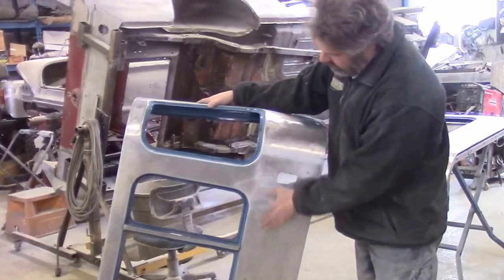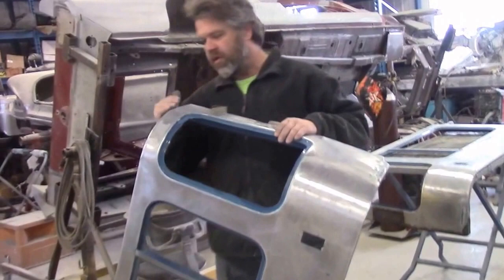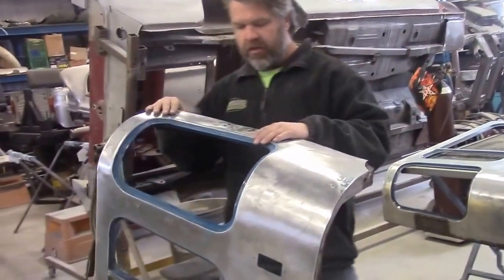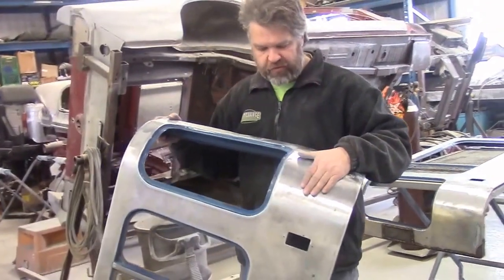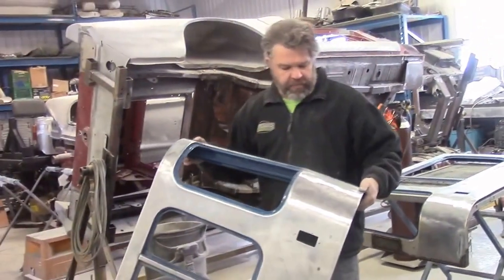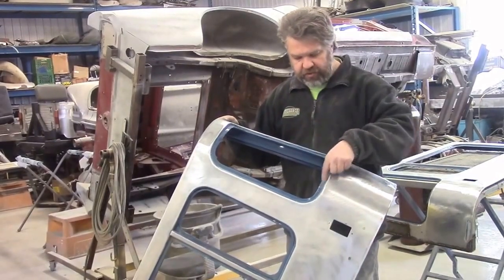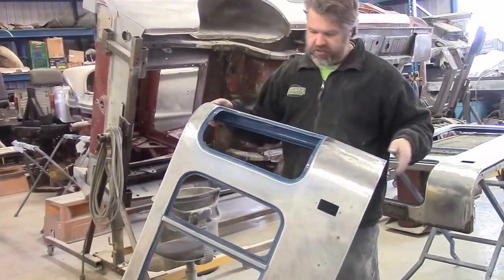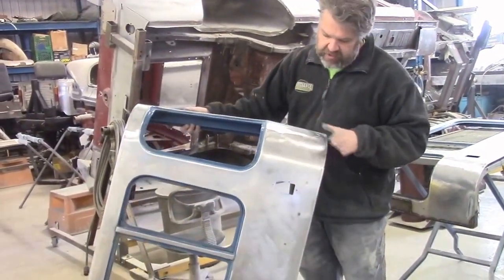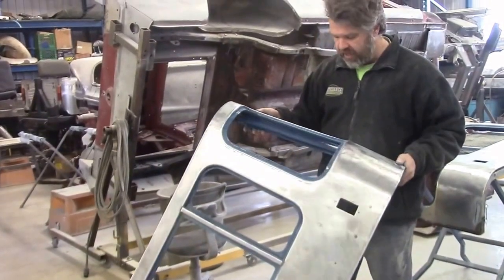Now that we have the outside of this panel stripped to bare metal, we removed all of the body fillers, the different coats of paint, the old lacquer paint, and lacquer primer that will be a problem. Later, we'll sandblast the window openings and edges. We just can't sandblast the side panels because it will create damage to the panels themselves.